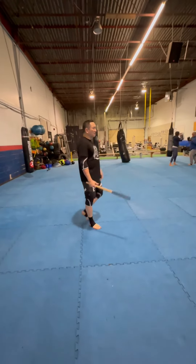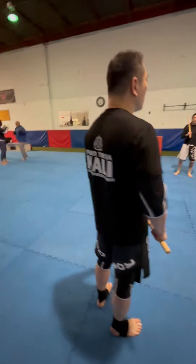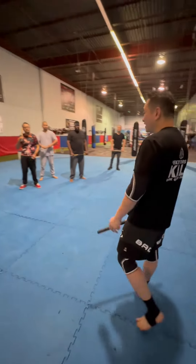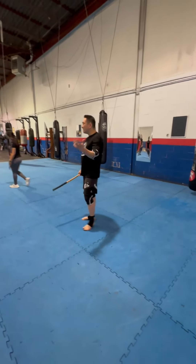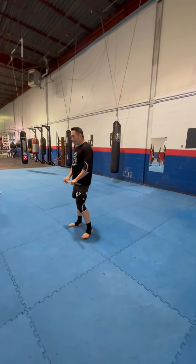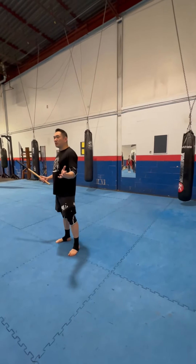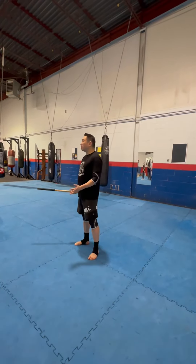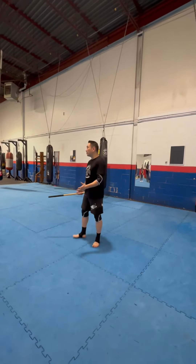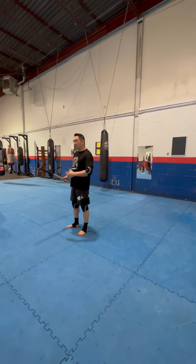I've done martial arts for about 35 years. Part of my martial arts background is grappling — I've done Japanese martial arts. I personally took a hiatus from FMA for about 20 years, and when I came back I realized there are still a lot of people who need to learn how to grapple with these throws. Justin asked me to help teach today, so I'm going to show some throws.